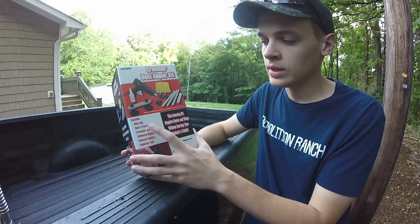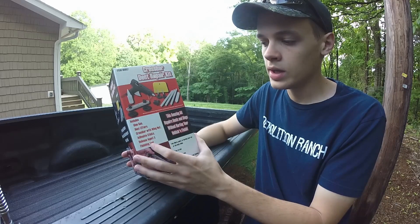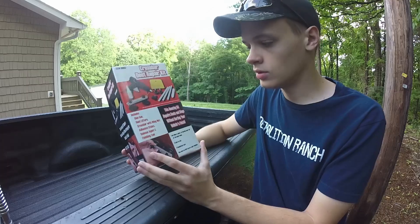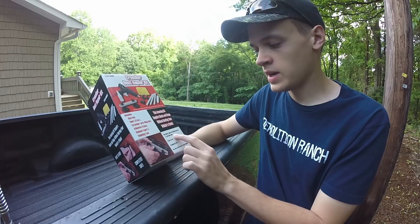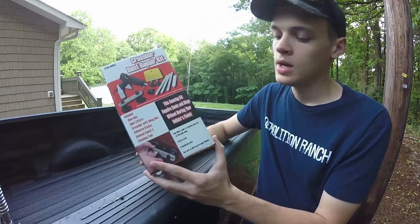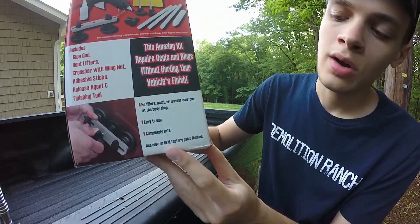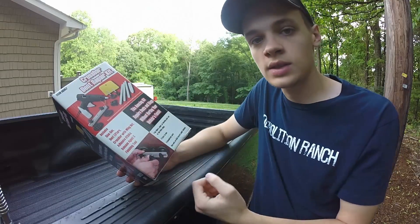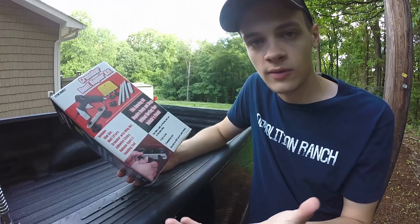This here is a crossbar dent repair kit. It includes a glue gun, dent lifters, crossbar with wing nut, adhesive sticks, release agent, and a finishing tool. It says no fillers, paint, or leaving your car at the body shop — easy to use, completely safe. It does say to only use on OEM factory paint finishes, presumably because they don't want the adhesive sticks to pull up a less-than-perfect paint job.